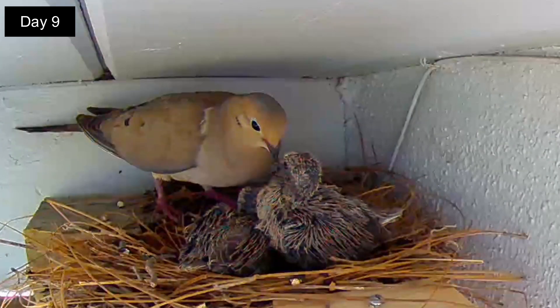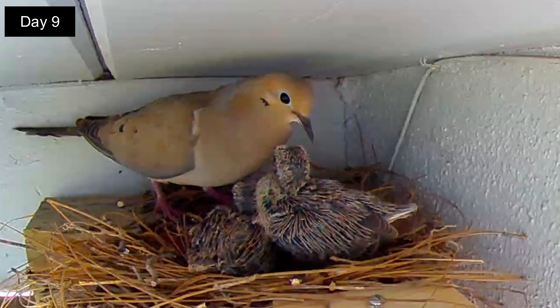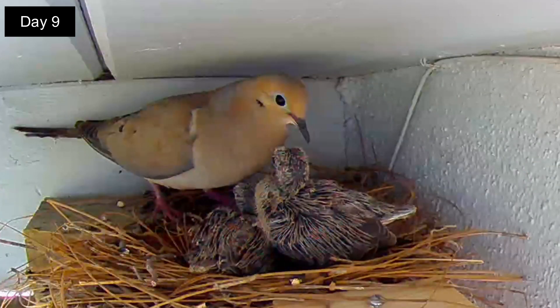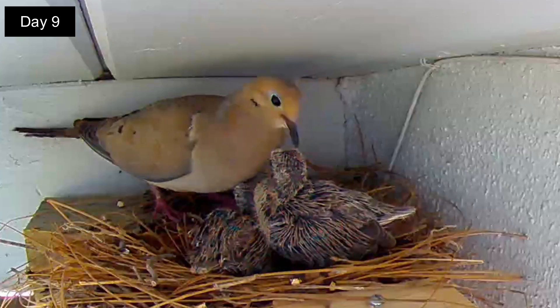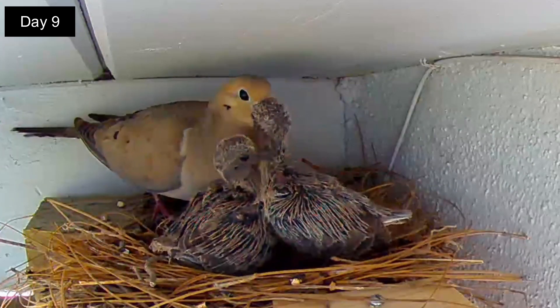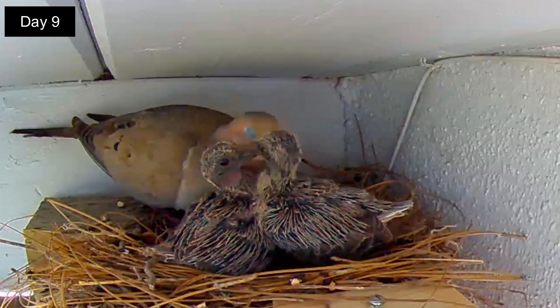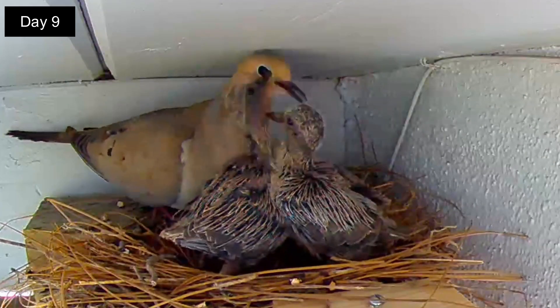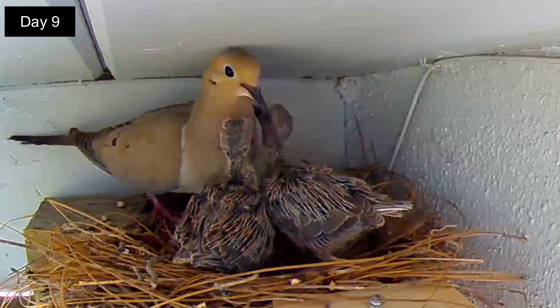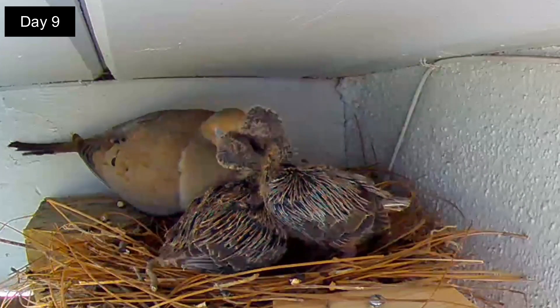Day 9. Now dad is taking over for mom in the morning and he too announces it's time with a coo. The feeding is becoming more frantic now, lasting up to 8 minutes. The squabs are so much bigger now that they don't all fit in the nest together. Their feathers are forming nicely too.